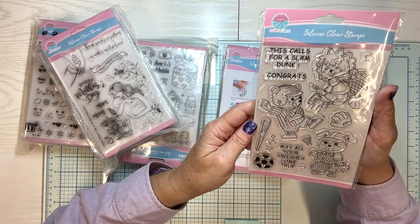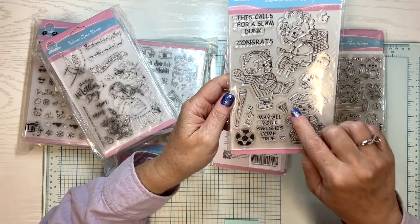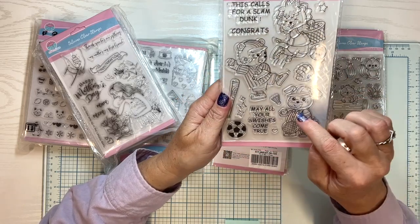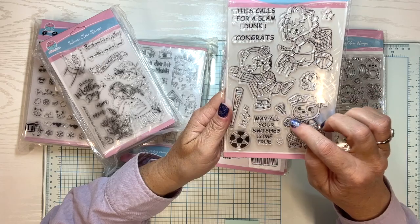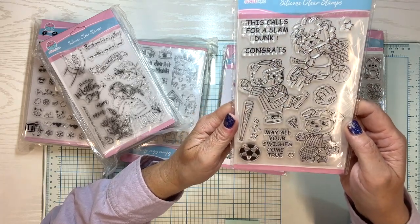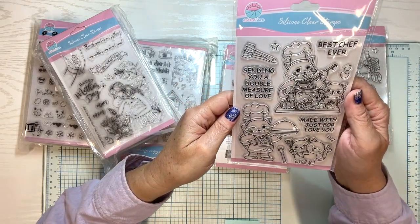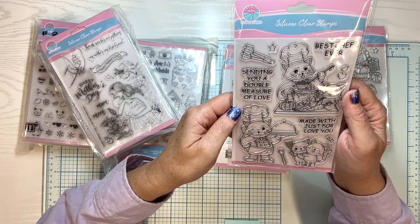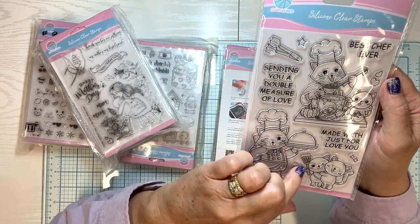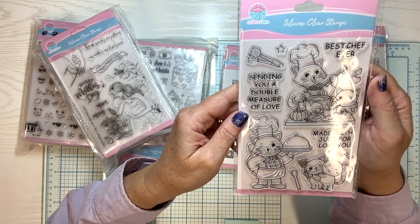This calls for a slam dunk. Congrats. May all your swishes come true. And look, it's a little badminton bird, and there's also a tennis ball. You can mask out the ball and put the little badminton bird in there. This one says Sending you a double measure of love, and it's got kind of a cooking theme — little tongs here, little spoon. Aren't they sweet?